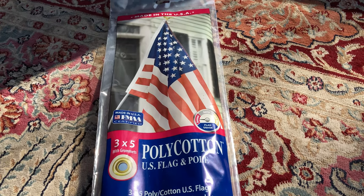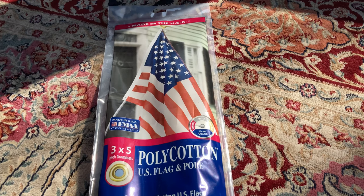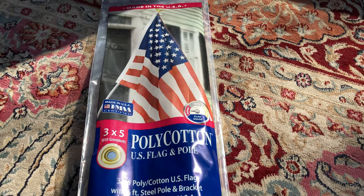Hello, and welcome to the review channel. Today we're going to be reviewing this 3x5 foot poly cotton U.S. flag and pole.